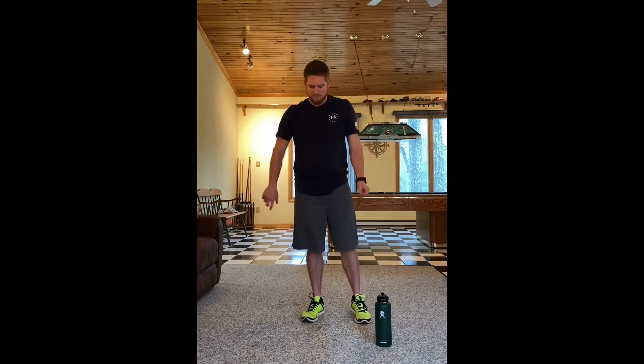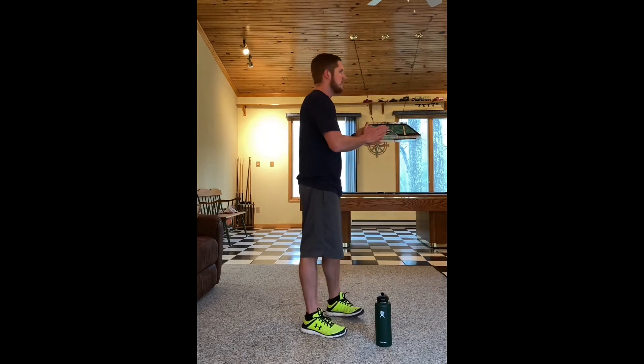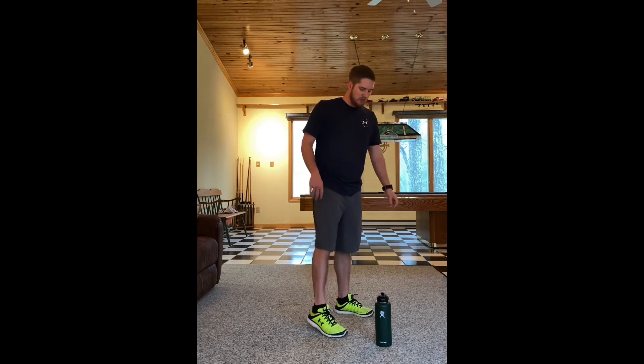Now we're gonna stop and go backwards — arms going backwards in backward arm circles, starting small. The backward ones are where you're gonna feel it a little bit more. Make sure you're keeping your shoulders engaged and tight back there. A little bit bigger, a little bit bigger — as big as you can. Hold the big backward circles for a few, then stop and shake out those muscles.